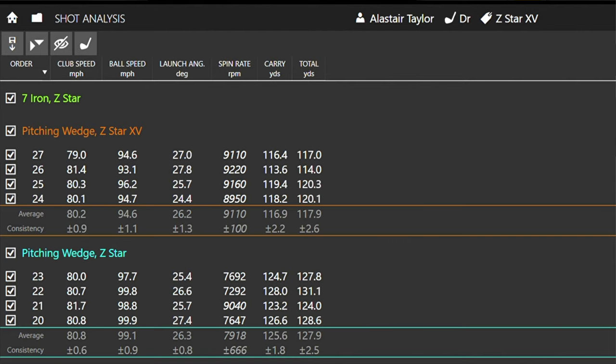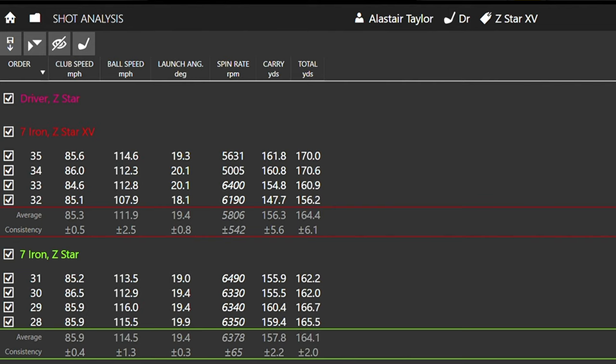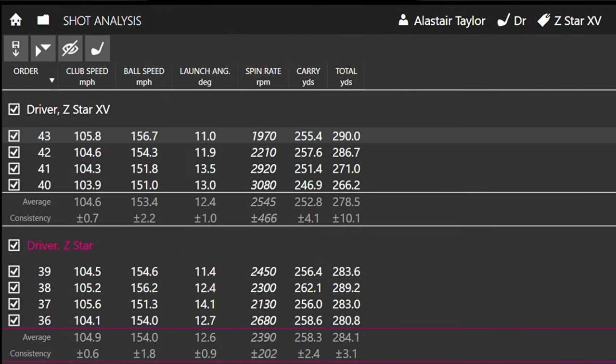When we look at 7-iron stats, club head speed was a little bit quicker with Z-Star — nothing really in that. Ball speed up a little bit with Z-Star, launching the same, and Z-Star actually spinning more. So even though spin was lower with the pitching wedge, it was actually higher with 7-iron and very consistent — I know it's a small sample. The two shots with Z-Star XV were a little on the low side, but they felt decent strikes. Moving into driver: very similar club head speeds, very similar ball speeds, launching almost identical, but spin was consistently lower on Z-Star than with XV.